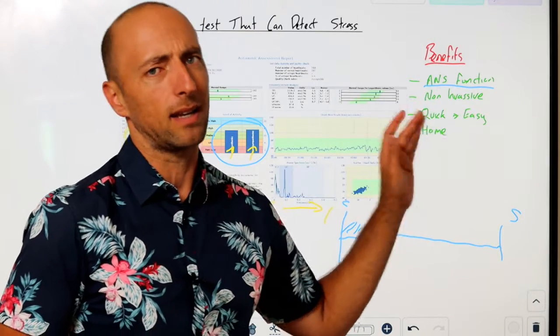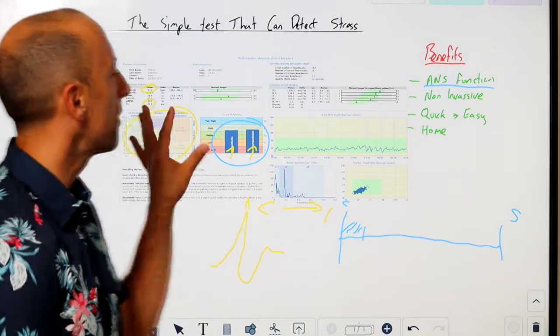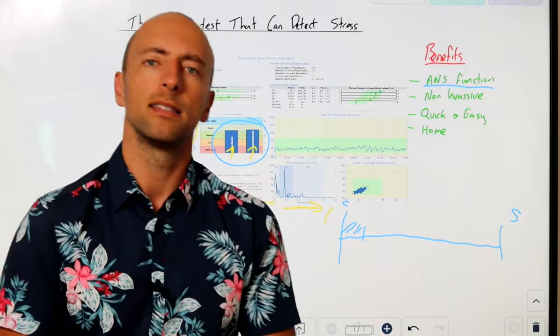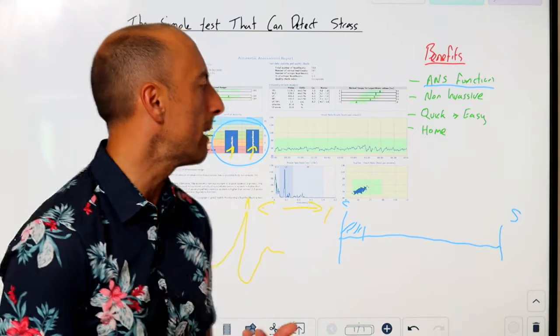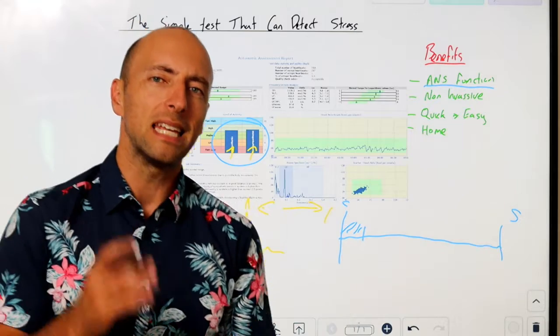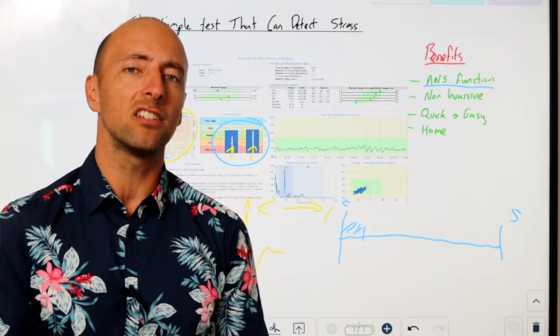HRV is amazingly quick and easy to do. Short-term HRV is about a five-minute assessment — that's what we get from this device here — and it gives you direct feedback instantly. You don't have to wait hours or days for lab results; you can see it straight away, and as I said, you can do this at home.